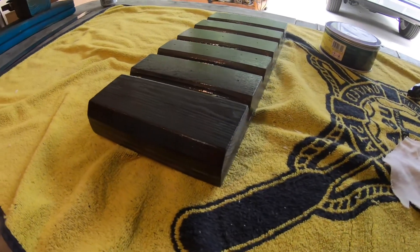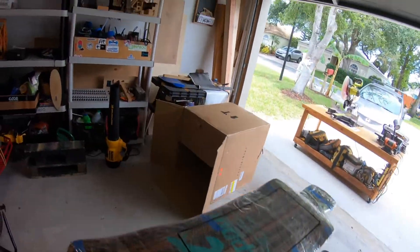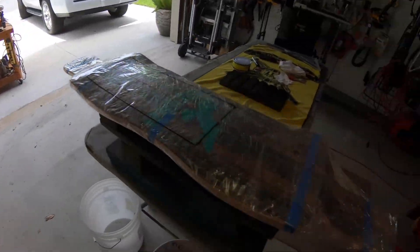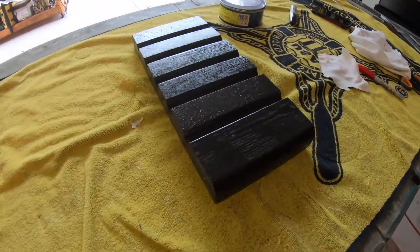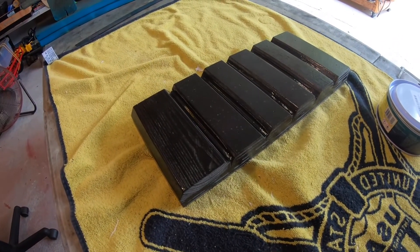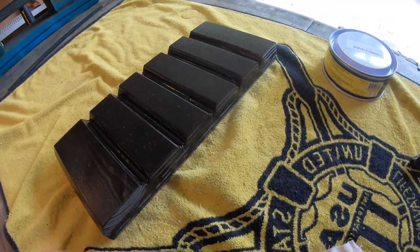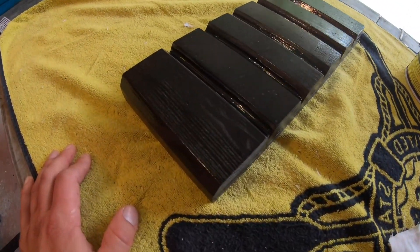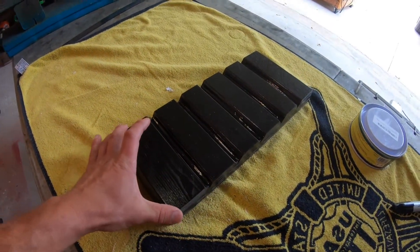To make a carbon fiber battery bay I ended up getting some carbon fiber from eBay. I made this mold for the battery bay and after painting it I'm applying about 8 layers of wax so that the carbon fiber and epoxy can release from the mold.